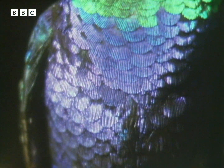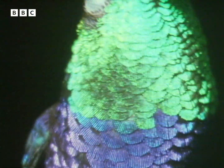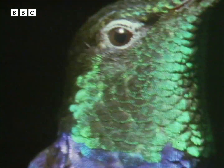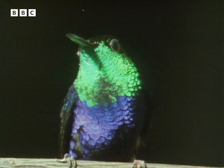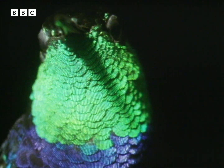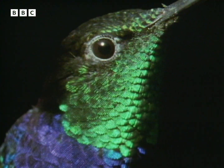Fork-tailed wood nymph, sapphire-fronted emerald, tourmaline sun angel, and ruby topaz — the names alone tell of man's fascination with hummingbirds and their jewel-like plumage. They're the most agile of all birds in the air, and yet they are the servants of plants.